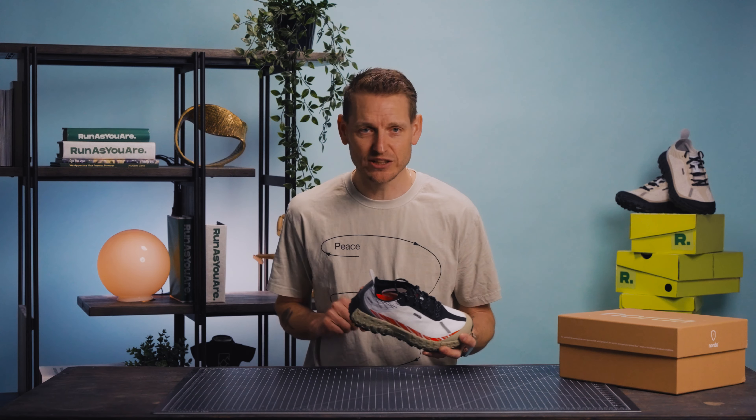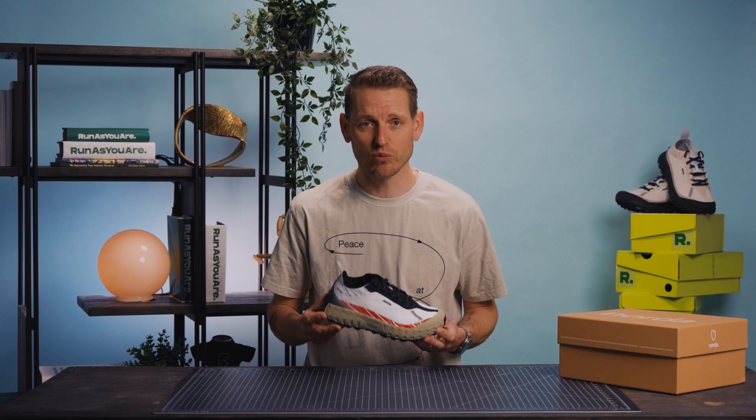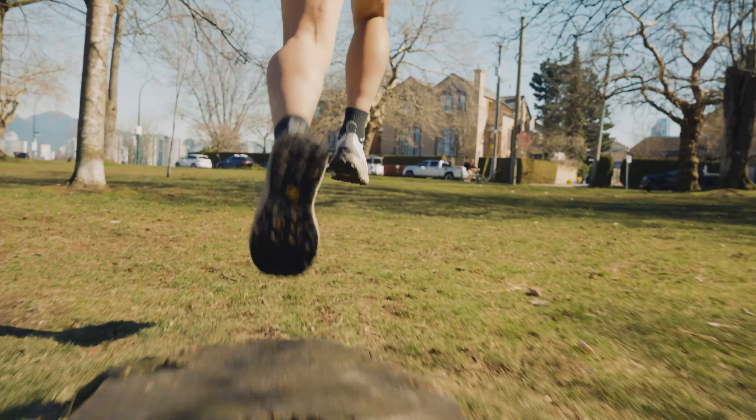This shoe is absolutely available at Run As You Are in a number of colorways for both men and women. Don't forget to half size up — you can pick them up online and in store. If you are loving these videos, give us a subscribe. I would love to hear from you if you've run in a pair of Nordas and what you think of them, so throw down a comment and we'll see you next time.